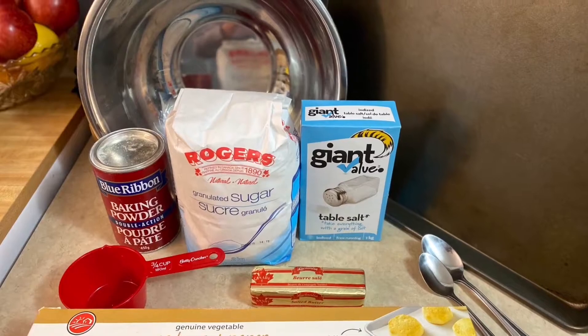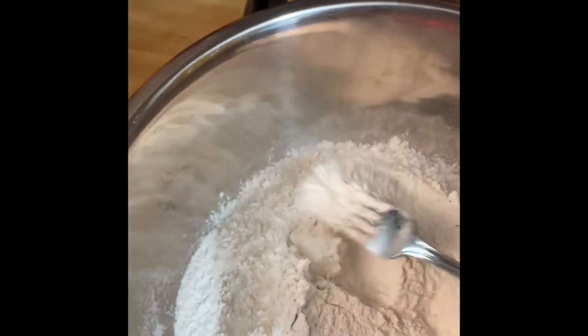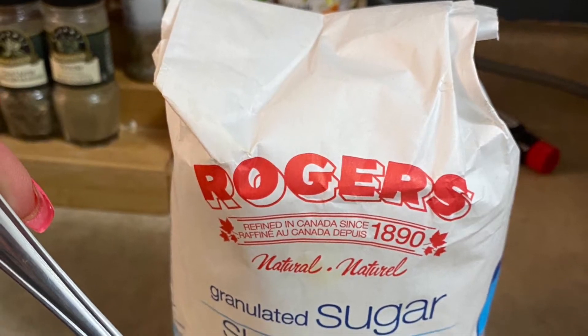I'll be showing you how to make bannock. Four cups of flour. Stir very well with your fork or you could use your hands — I like to do both. Now I'm going to need two tablespoons of sugar.